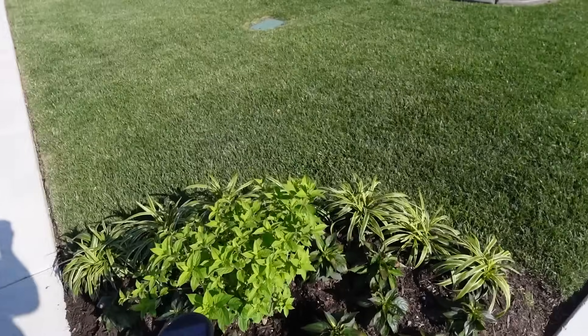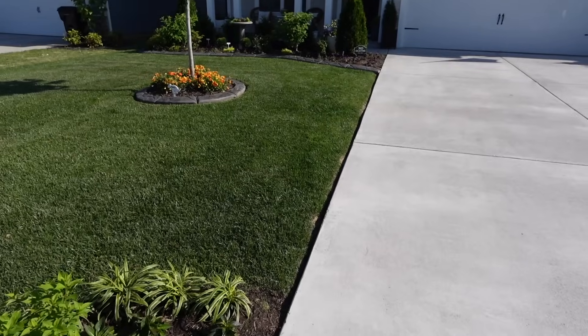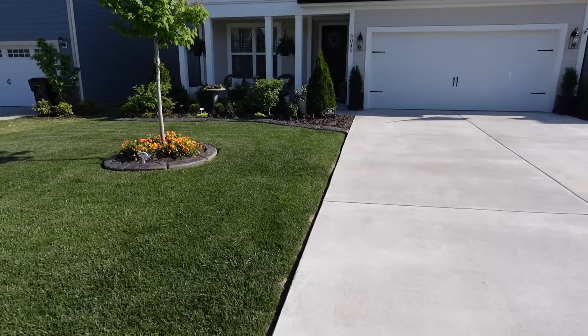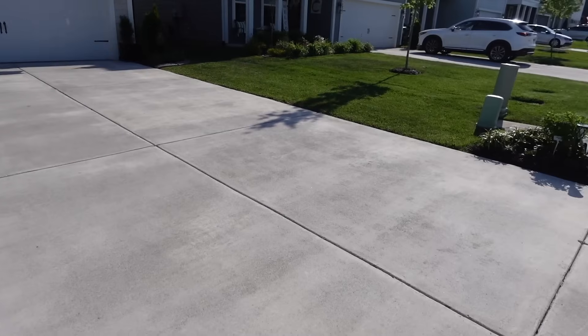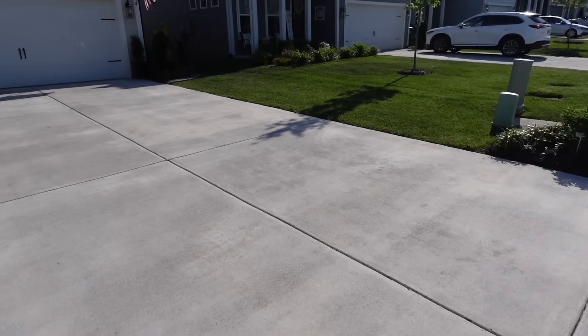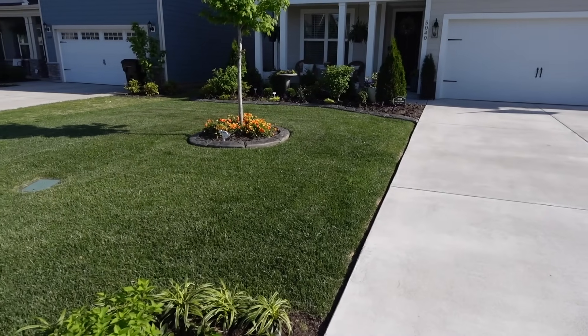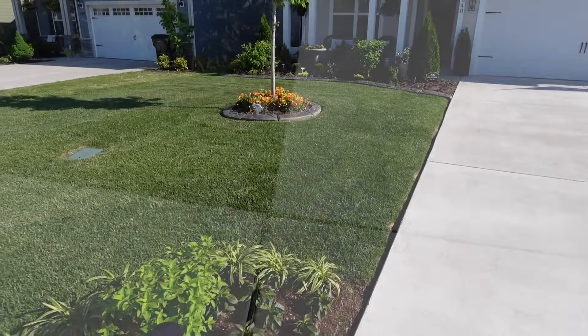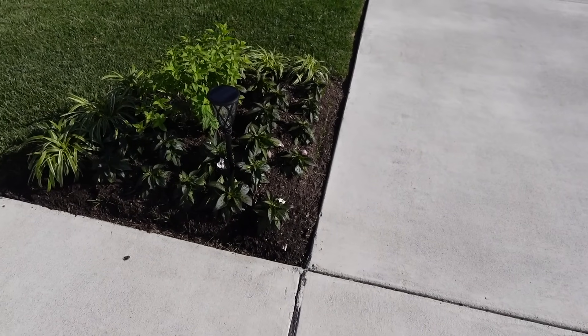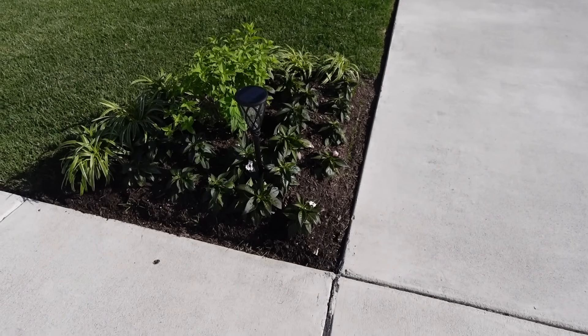We're going to start off in the front yard and then head to the back yard. I tried to get out here when it wasn't so breezy, but I wanted to give you guys a look at everything in the late afternoon. The front yard looks so beautiful and manicured, with everything filling in just lovely. This is one of the first projects we did this spring — the no-dig garden beds.